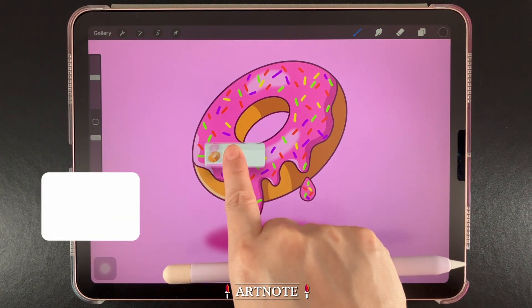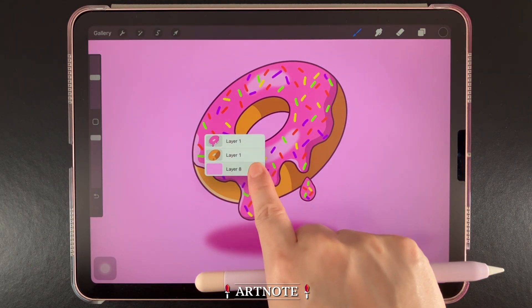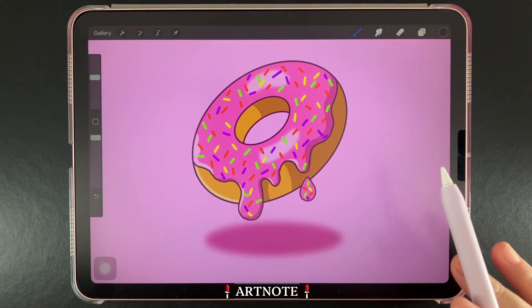Let's look at how this works with a finger. We need to briefly hold onto any content that belongs to a layer, which will bring up a layer list. We can just slide to the layer we want to work on, then lift our finger to select it.